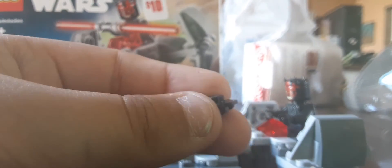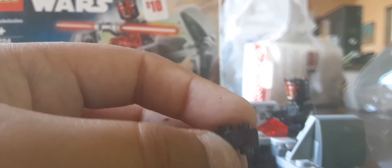Overall, I think the Sith Infiltrator Microfighters set is a pretty nice set. Also, forgot to mention - they use these pieces that go under the minifigure's feet. They used these same pieces for Harley Quinn in the Lego Batman movie sets. They're in the background. Forgot to mention that.